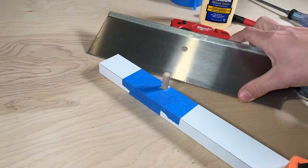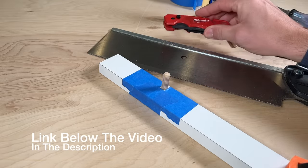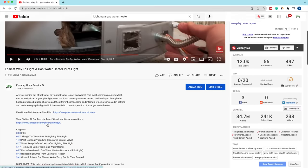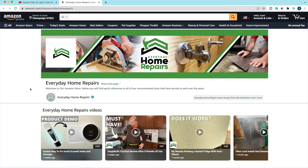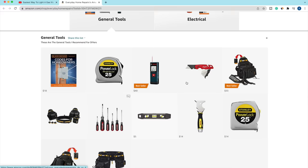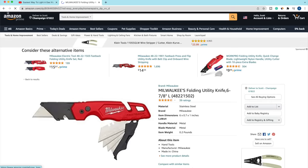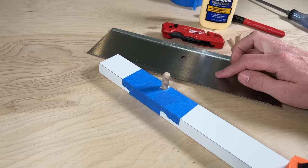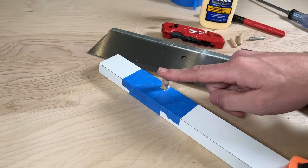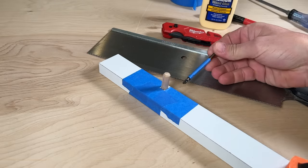If you want to reference tools used in this video like this saw or the Milwaukee utility knife, check our Amazon storefront — it's always updated with all the power tools, tool belt, and the Milwaukee Packout system. Now let's cut off this dowel and get it sanded down so we can set a new pilot hole for the cam screw.